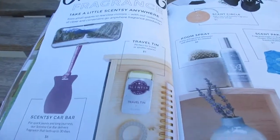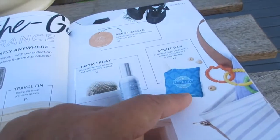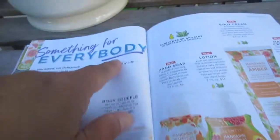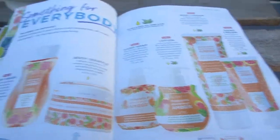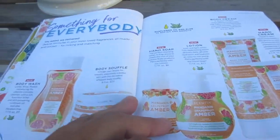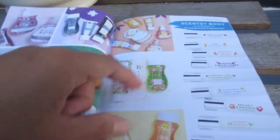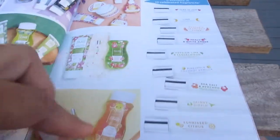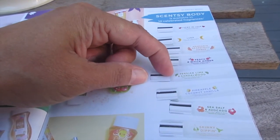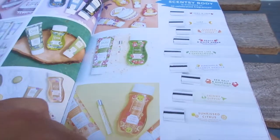In the go fragrances, we have the Scentsy car bar, travel tin, room spray, Scentsy pack — I love the Scentsy pack on the buddies — and scent circle. Here's their body collection — something for everybody. The new one is mandarin grapefruit and amber, which comes with lotion, hand soap, body soufflé, body wash, hand cream, and body cream. Scentsy Body is available in 10 fragrances.